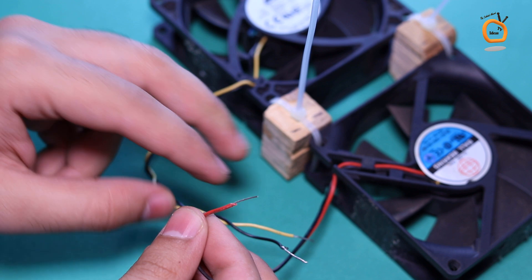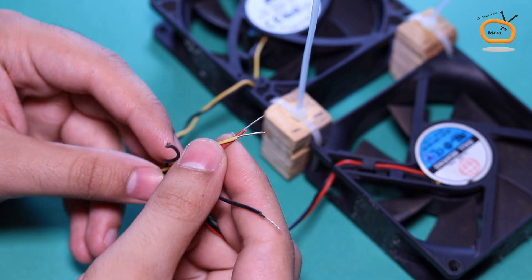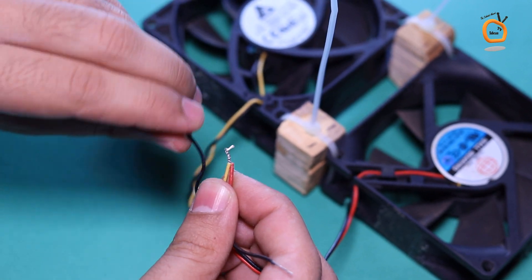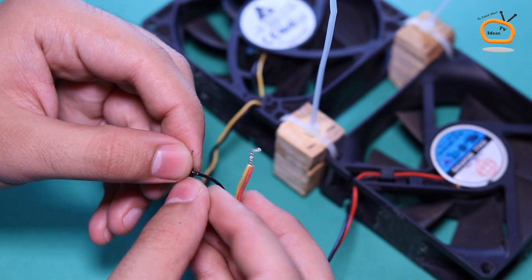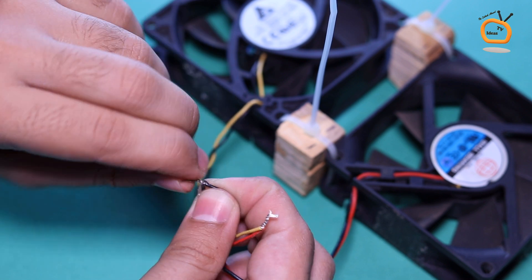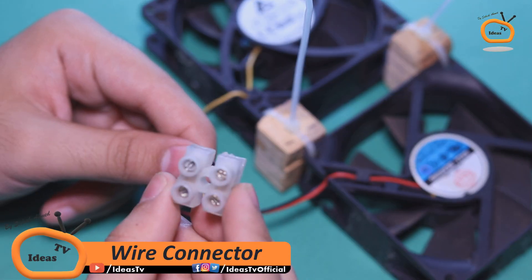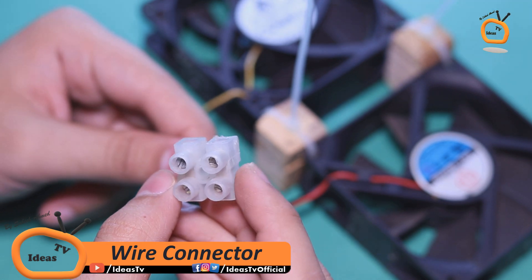Now connect both fans in parallel combination — positive to positive and negative to negative. Use a wire connector for further connections.